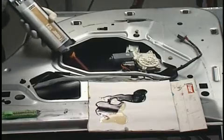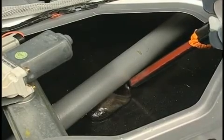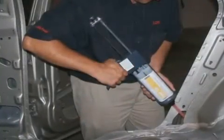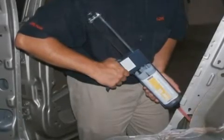Use FUSA 121 when flexible anti-flutter foam is needed for applications such as door beams, roof bows, hood supports, or fuel door pockets. Use FUSA 130 rigid acoustical foam when filling cavities in pillars, rocker panels, and floors.